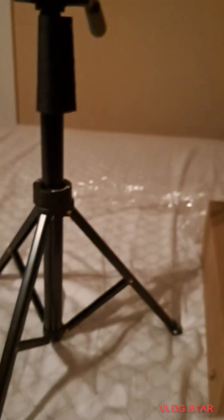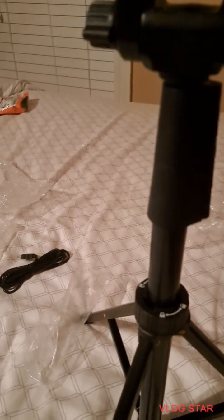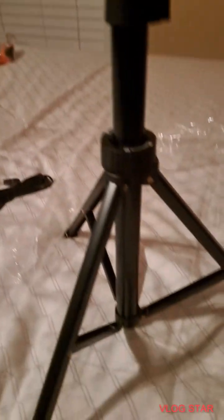Guys, I got it! What do I do next? I don't know what this does — I guess I'll find out eventually. These instructions aren't helping. Bluetooth — we don't really need that. This is the phone holder, so all I need to do is put that on and I should be done. Let's screw this on — I'll be right back guys.